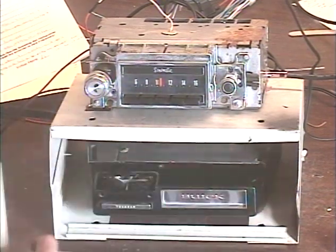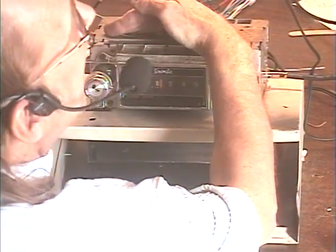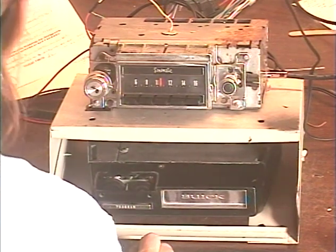Let's check the dial light real quick. You can see that dial light flashing on and off in response to my command. That is the complete test — everything is working properly and ready to go back to the customer.